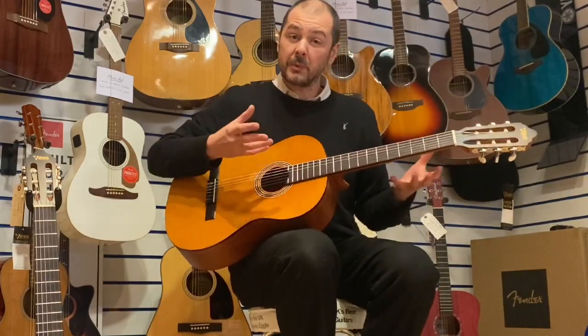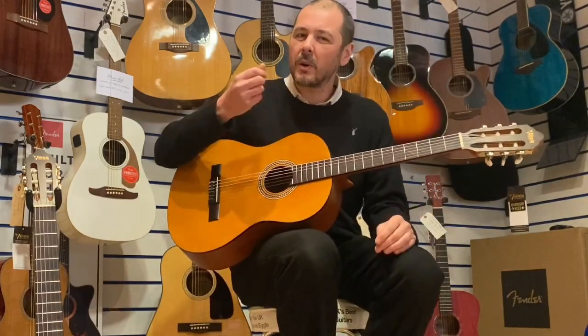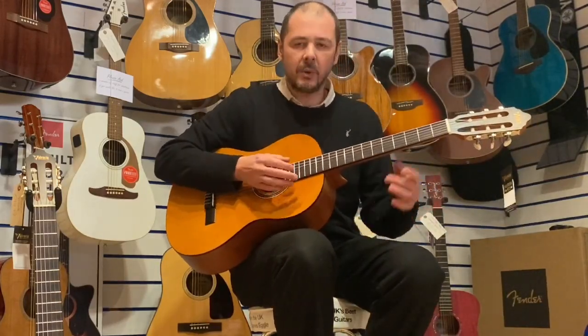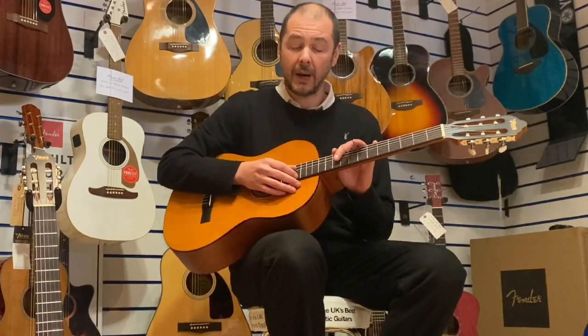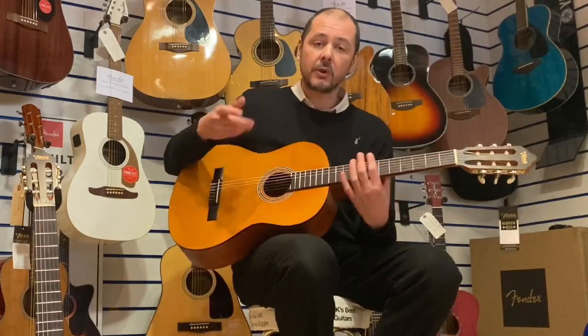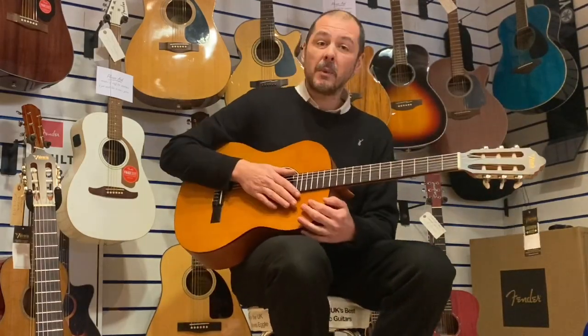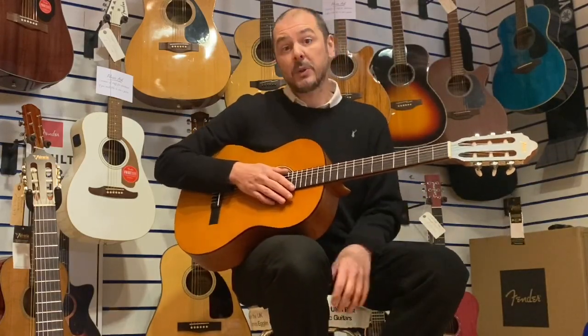Very, very warm sounding. And even more so because I'm playing with my fingers — you do get a warmer tone. So I'll play you a little bit. I'll do a little bit of finger picking and then a bit of strumming. I'll play very similar on the other guitar so you get an idea of just how similar they are.